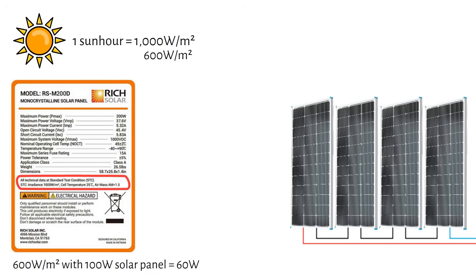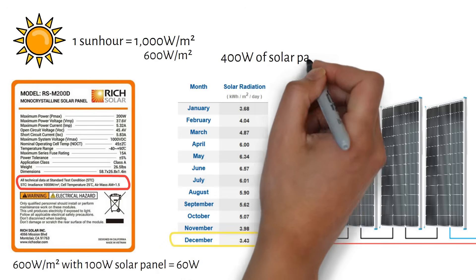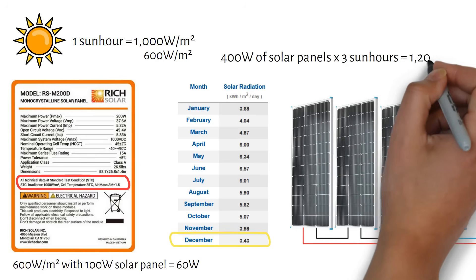My subscriber is located in Atlanta, Georgia. These are the sun hours he has available. We can see that December has the lowest figure of the year, with an average of 3.43. I went with 400 watts of solar panels because you can recharge the battery in one day with 3 sun hours. With 400 watts of solar energy, we will produce 1200 watt hours of energy per day. The formula is: 400 watts times 3 sun hours equals 1200 watt hours.